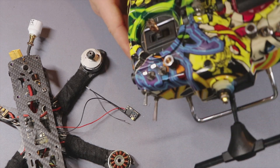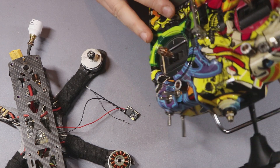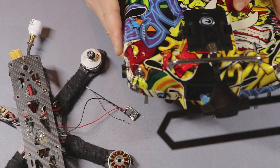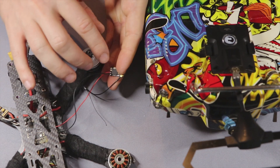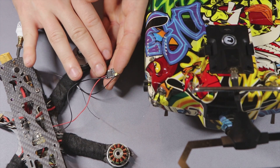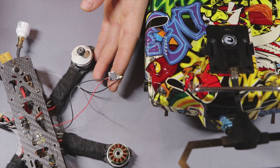I updated OpenTX on the Taranis to the latest version and also updated the TBS agent firmware in Crossfire because I want to use Crossfire Shot. Now I have a brand new Crossfire receiver with old firmware, and I'd like to update it from my transmitter and bind it.